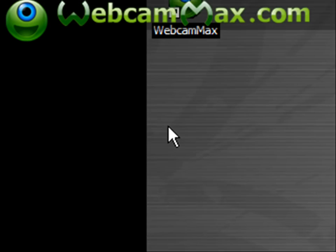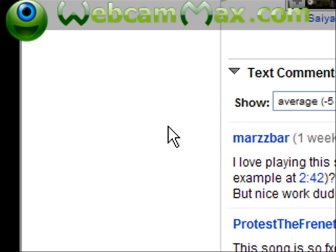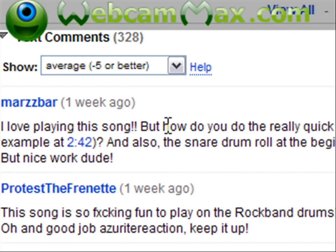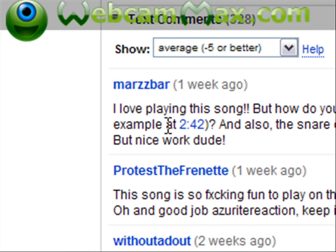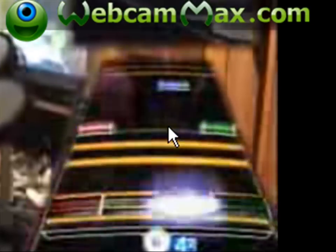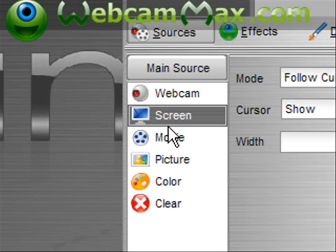I've noticed some comments on YouTube, like this one right here. It says: 'I love playing this song, but how do you really do the really quick bass pedal notes, for example, at 242?' That's a good question, and a pretty easy question as well.